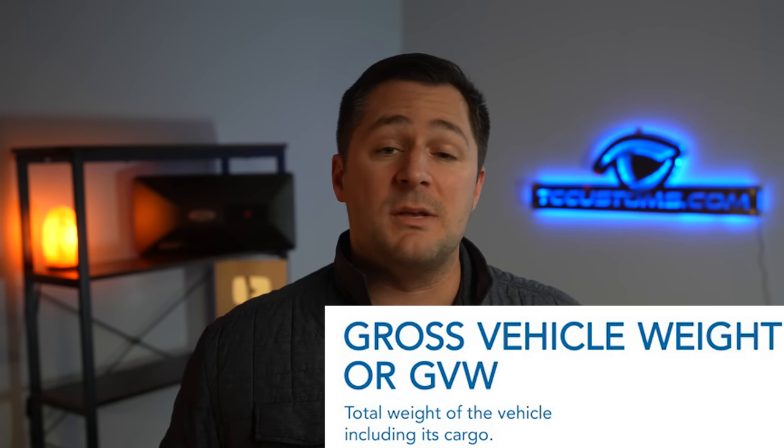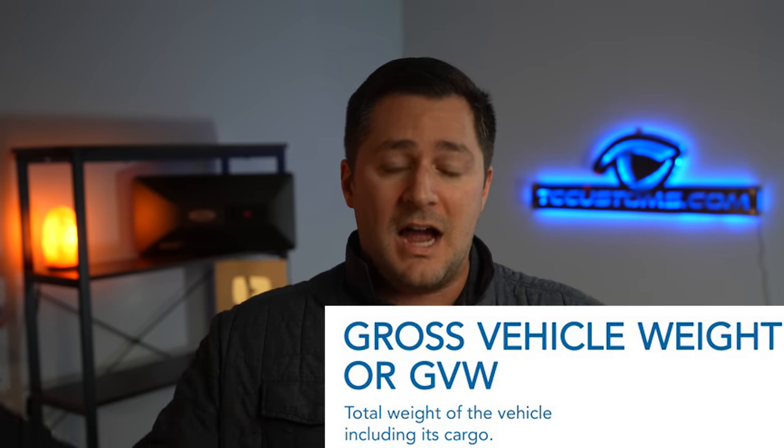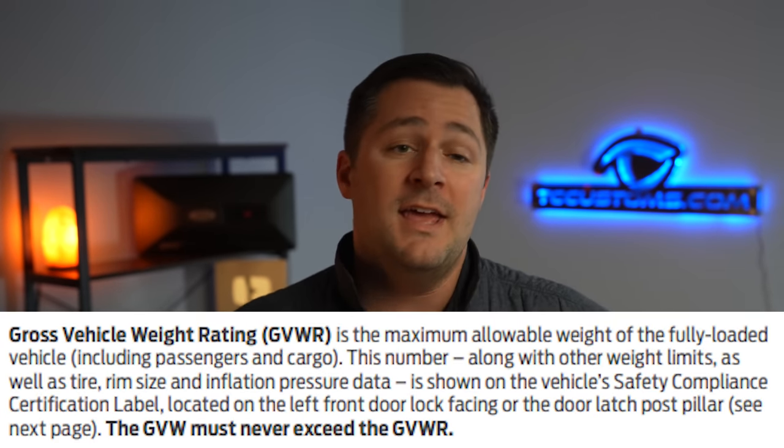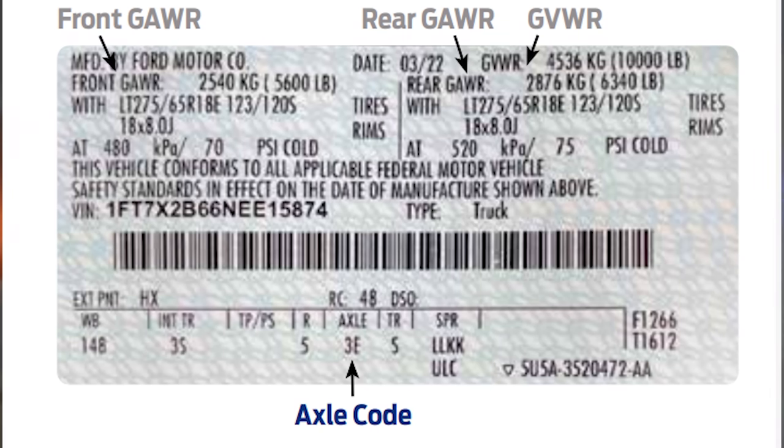Now that you know how to find the different capacities, it's important to know the different terminologies. First: gross vehicle weight — that's simply the base curb weight of the vehicle plus cargo plus passengers, basically the entire weight of the vehicle. Next, the GVWR — gross vehicle weight rating — is the maximum allowable weight of the fully loaded vehicle including passengers and cargo. If you're going on vacation, load up your stuff, take it to the CAT scale, and as long as you're under that GVWR, you're good to go.